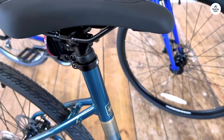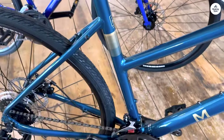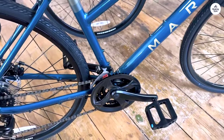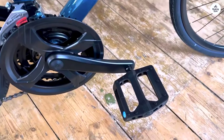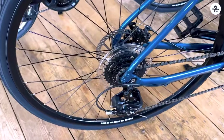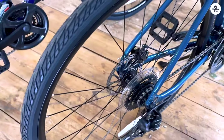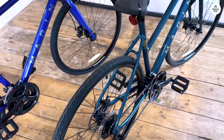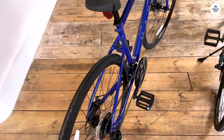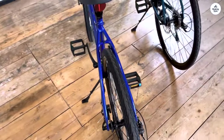The geometry of the bike feels comfortable for longer rides. I didn't feel too stretched out or cramped — it sits somewhere in the middle, which is good for both fitness riding and commuting. You can ride it for a couple of hours without feeling sore. It's not too aggressive in terms of posture, which is great for people who don't want something that feels too much like a racing bike. It's more laid-back, but still efficient enough to get you where you need to go quickly.